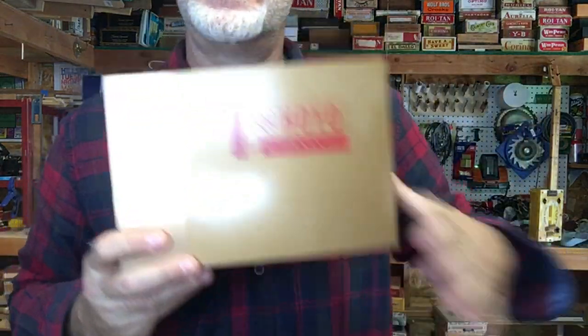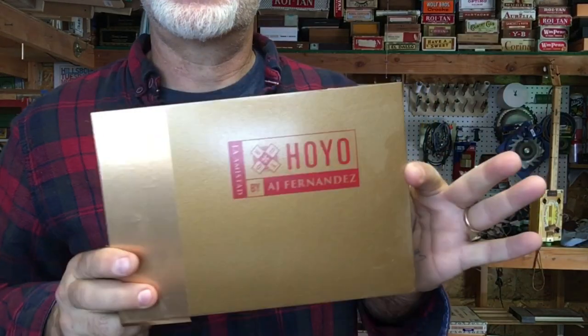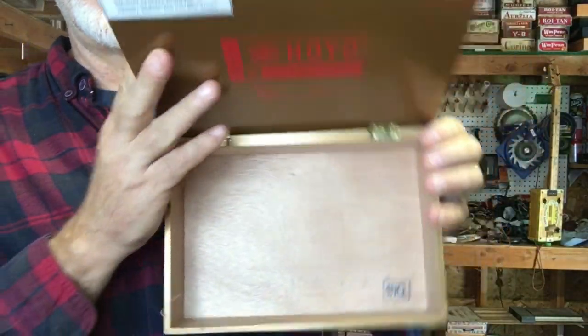Greetings friends and fellow cigar box guitar enthusiasts. Del Puckett here and in this video we are going to build a gold top three-string cigar box guitar using this cigar box.